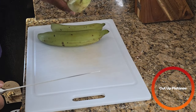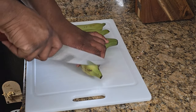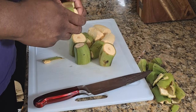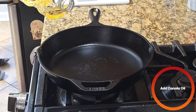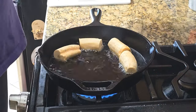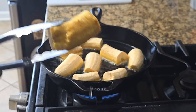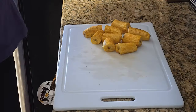Now we're going to make tostones, which are like a fried plantain. You start with green plantains — chop the ends off and cut them about two inches thick. Over medium-high heat add some canola oil, and once the oil is nice and hot add your plantains and let them fry. After about two minutes flip them over to the other side. You want them to get that golden color, then take them off the oil.